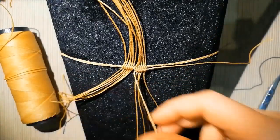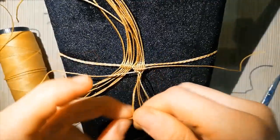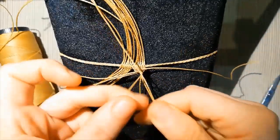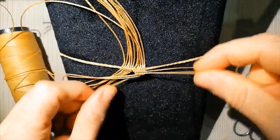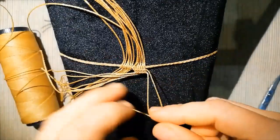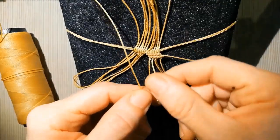Now we take this center line and we do the same. When it's finished, we pass the last from the other line. Now we are going to take the second line.